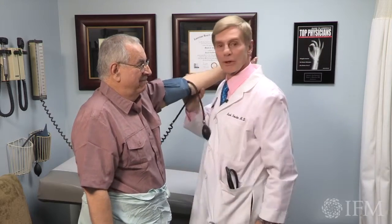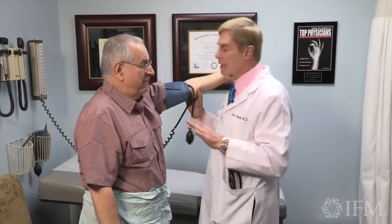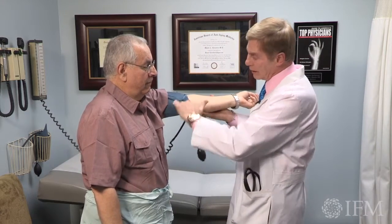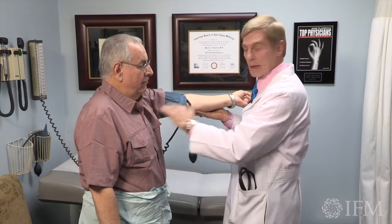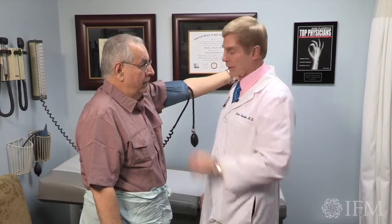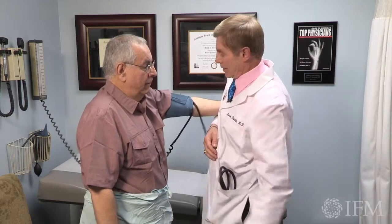If I've got a real short person, you may put it on your shoulder. Play around with it, but the key thing is to make sure that the arm is totally level with the heart and it is supported. So if I have a short person, you can see that's a little bit up for him, but if I lock it in here, I'm good.